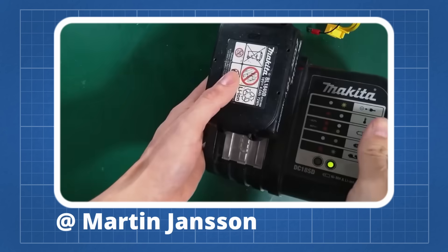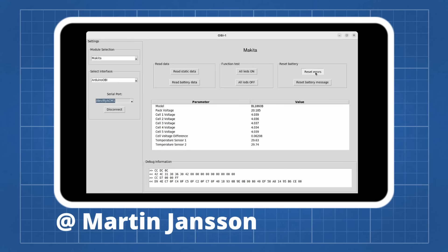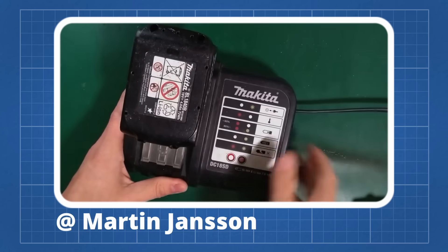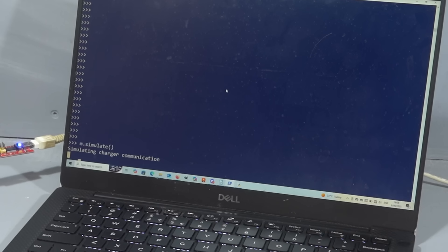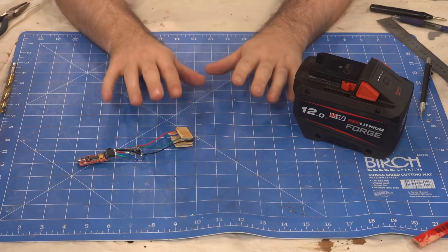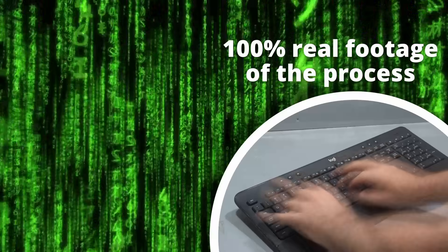Then about a year ago, I got contacted by Martin Jansson. Martin and another guy called Topper had worked together to get access to a similar system in Makita batteries, and Martin had even figured out a way to unlock bricked batteries. They were able to recreate the M18 charging protocol and trick a battery into thinking it was being charged.